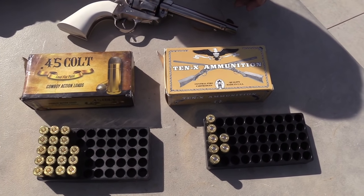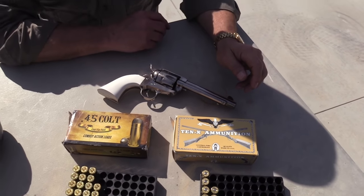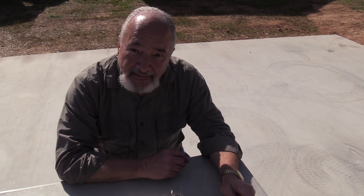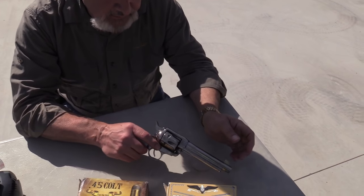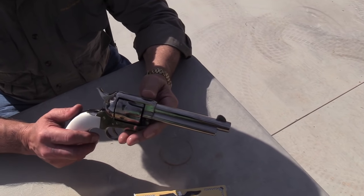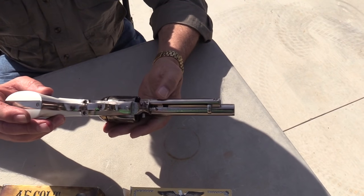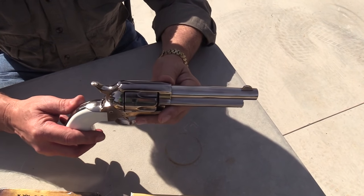Alright guys, got a little treat here. We got our buddy Jess up with a cool toy. What do you got, buddy? Well, we got a .45 Long Colt replica. This is sold by Traditions — wonderful shooting gun. It's actually manufactured by Pietta and Traditions brings it in.